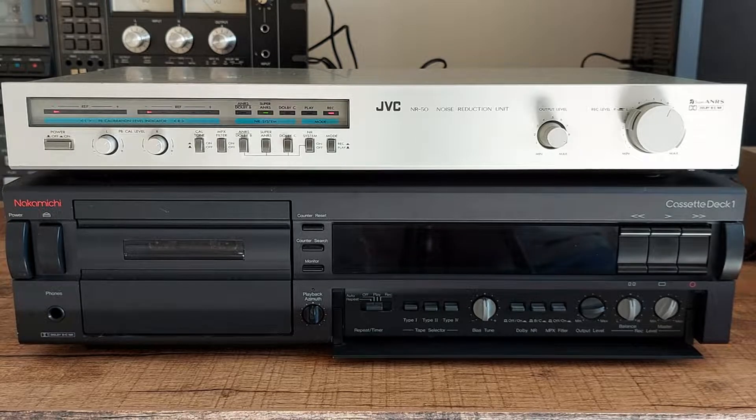Hello and welcome to the introduction video on the JVC-NR50 noise reduction unit. In this video you will see the various functions of this unit, how to use it, how to calibrate it, and what it sounds like.